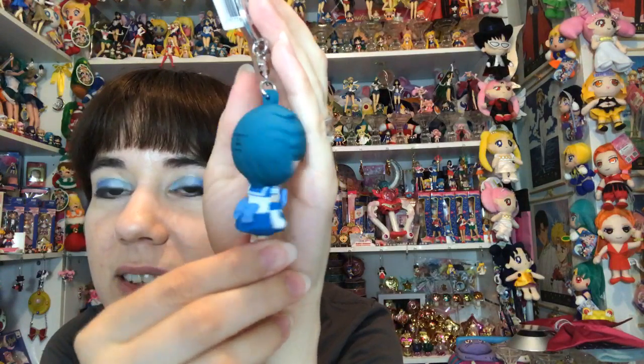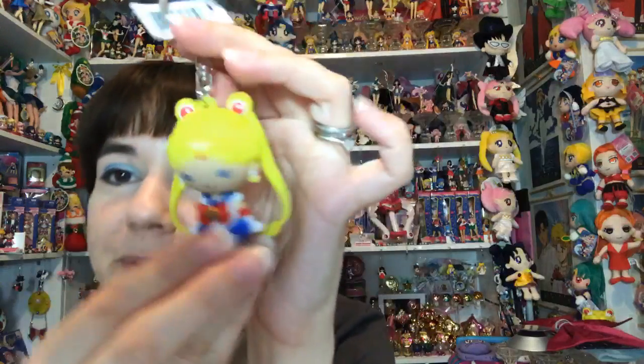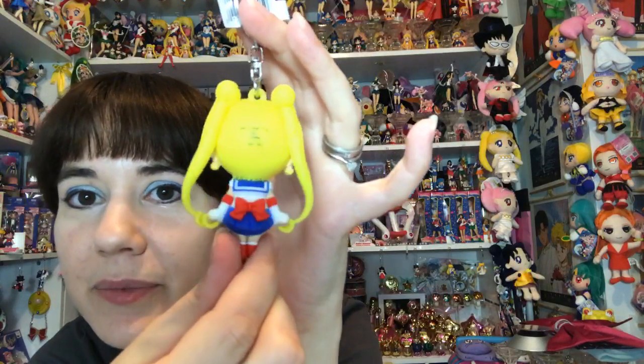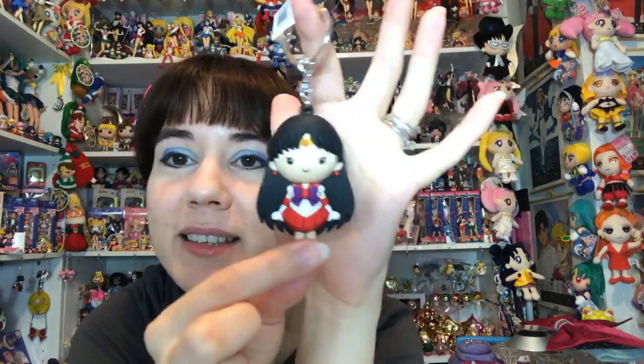I wish Mercury's hair was a little more blue but I still like it. Sailor Moon - I wish her hair was a little thicker but she's a very cute likeness. And there's Mars. I thought this was a really good idea to do a live opening of these - I knew a lot of people wanted them. So that's all the keyrings and I'm pretty impressed with them. I hope they do a wave two and do the Outers - that would be nice.